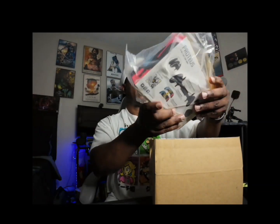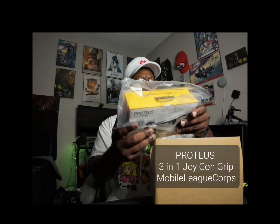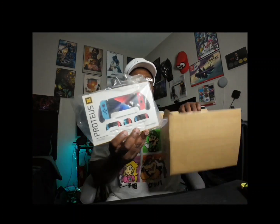Here we got my net camera. It is Nintendo related and it is the Proteus three-in-one Joy-Con grip. Look at that — that's all that's in that box, so this is cool.